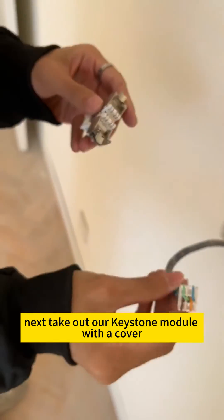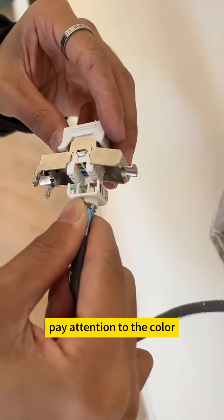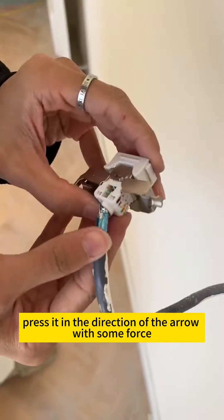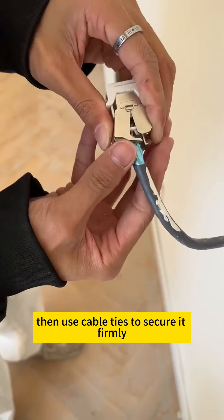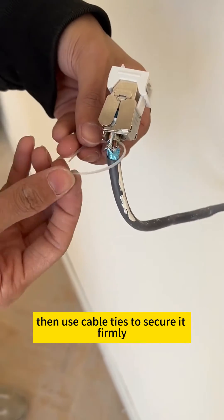Next, take out our Keystone Module with a cover. Pay attention to the color, and press it in the direction of the arrow with some force. After installation, close it up, then use cable ties to secure it firmly.